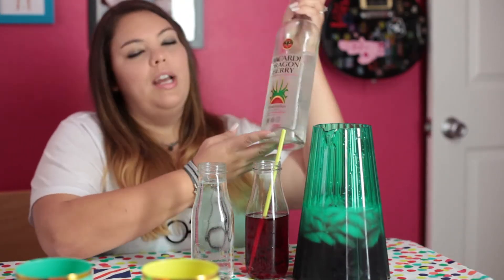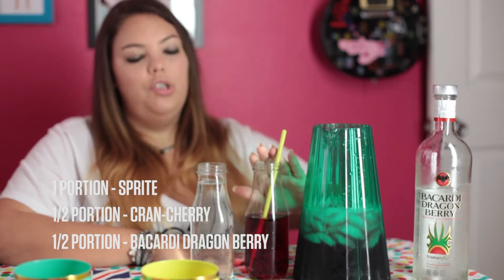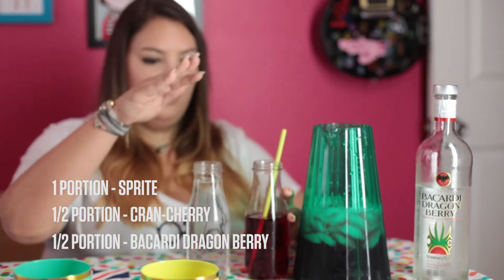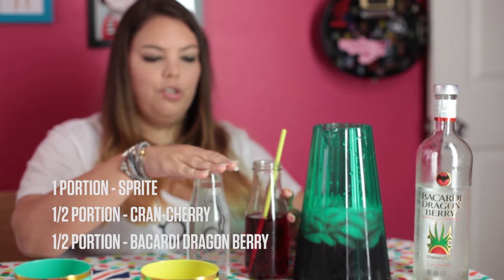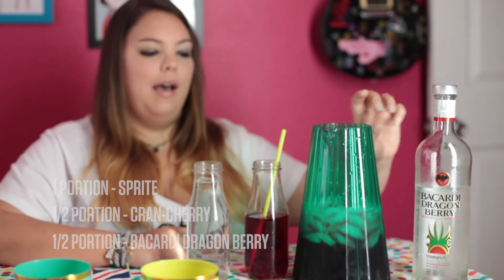So today we're doing a witch's brew that I've named a dragon pox potion. We came up with this last year when we went to the Quidditch World Tournament. It consists of Bacardi's dragon berry rum, cran-cherry juice, and Sprite. I did one full portion of the Sprite, half of the cranberry, and then we'll put in half of the same portion as the cranberry in the mix.